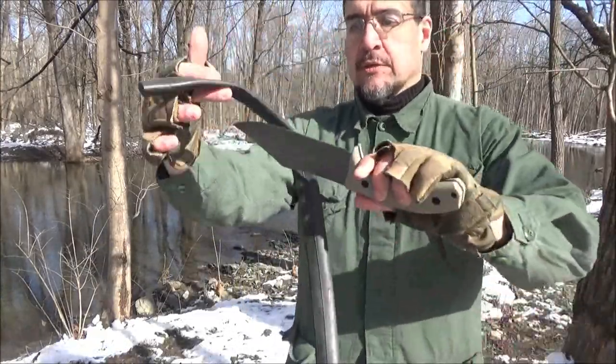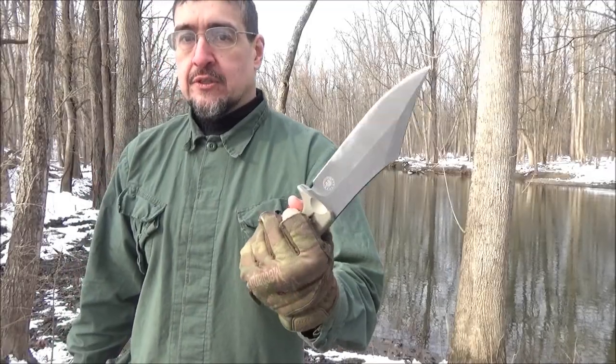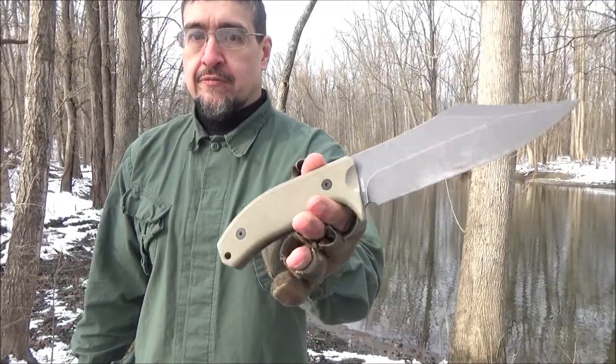The sheath uses a bike tire tubing retention strap. The weight on this was listed at 15.5 ounces.